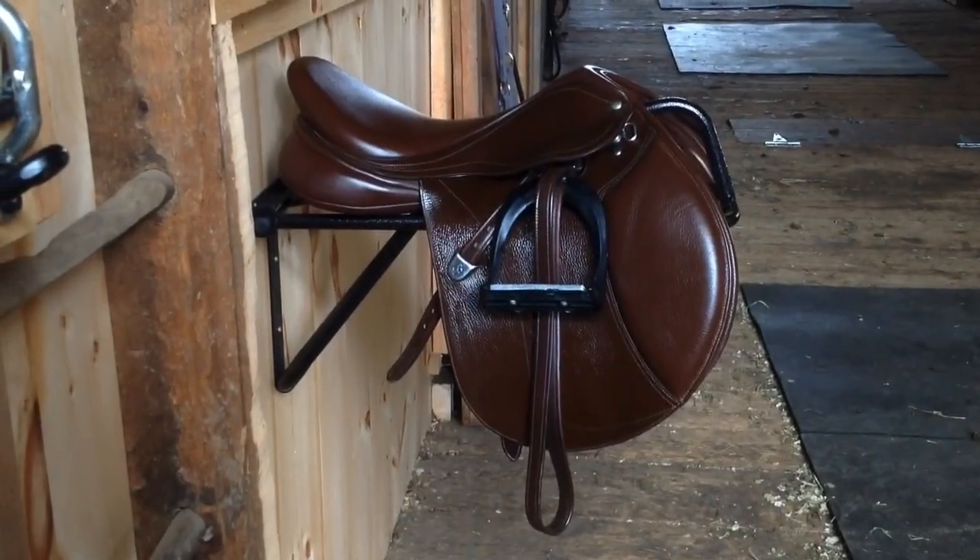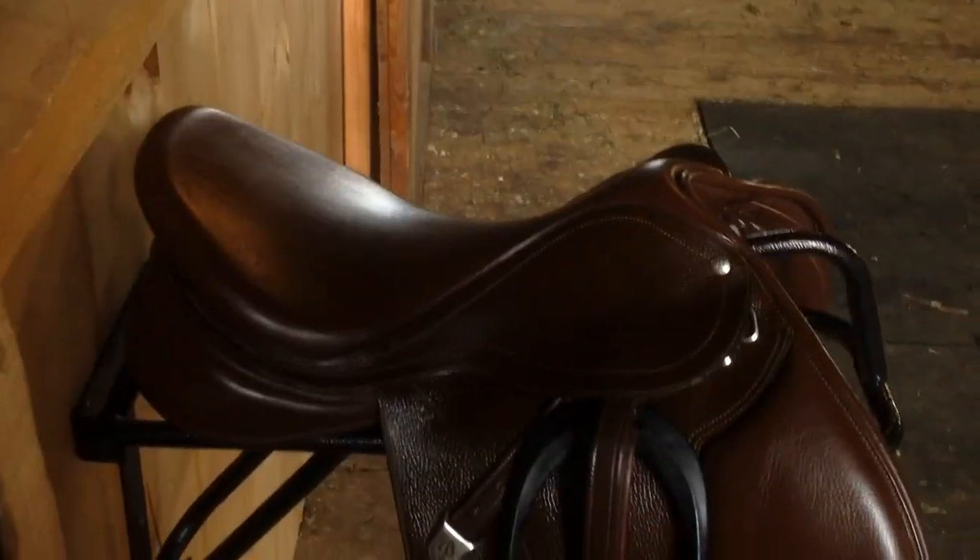Hi everyone! Happy spring and welcome back! Today I wanted to show you some of my tips and tricks that I use for cleaning my saddle.